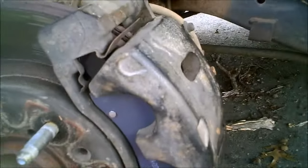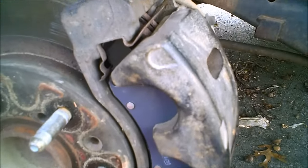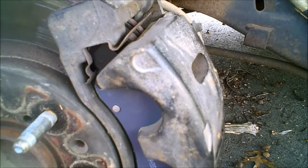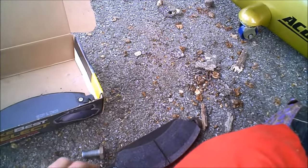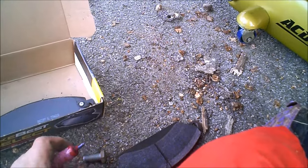We've got the brake caliper back in place. The bolts go back in now. I've got a little bit of Loctite Blue, which is a medium grade Loctite. I just want to put a little drop on the threads and it'll work its way around once you twist them in.